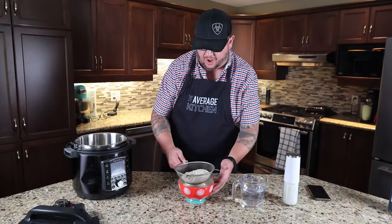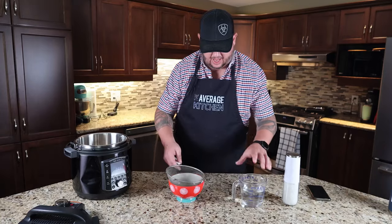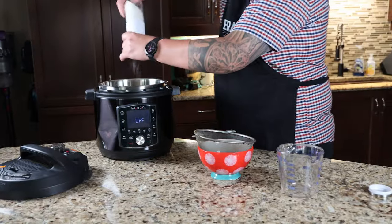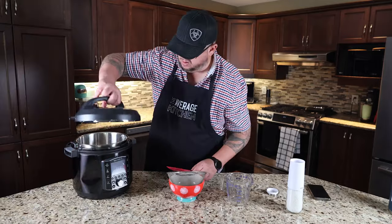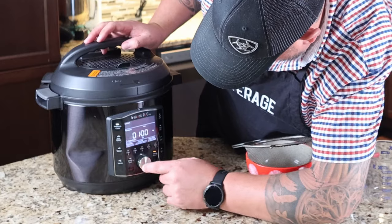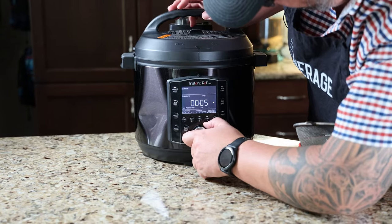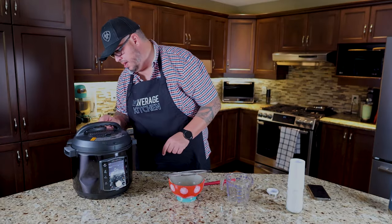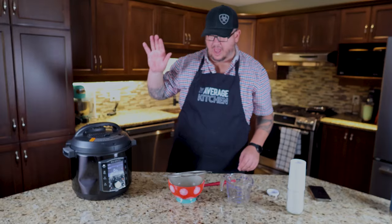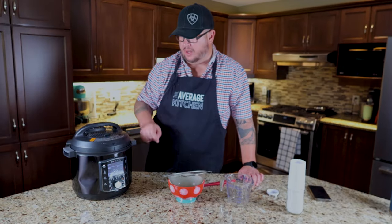So a cup and a half of rinsed basmati rice, a cup and a half of warm water, a teaspoon of salt. We're going to get our lid on. We're going to go pressure cook, custom, high. We're going to go down to five minutes and hit start. Make sure that our pressure setting is on seal, and we're going to naturally allow that pressure to release, which is going to take about 10 minutes.